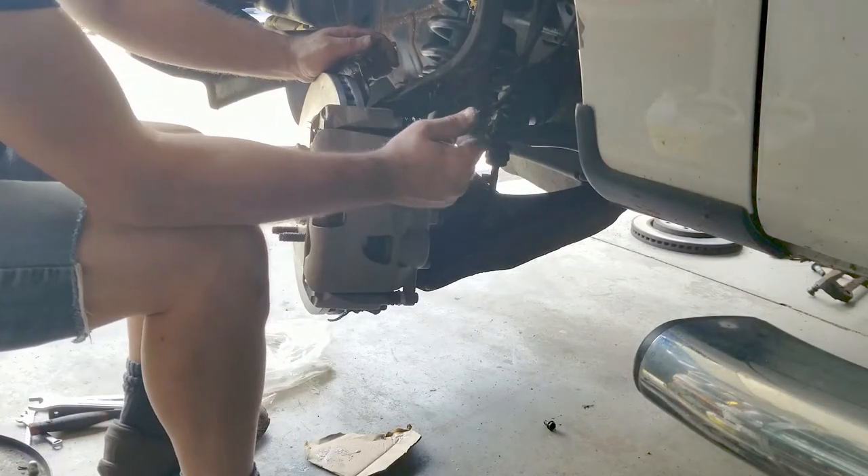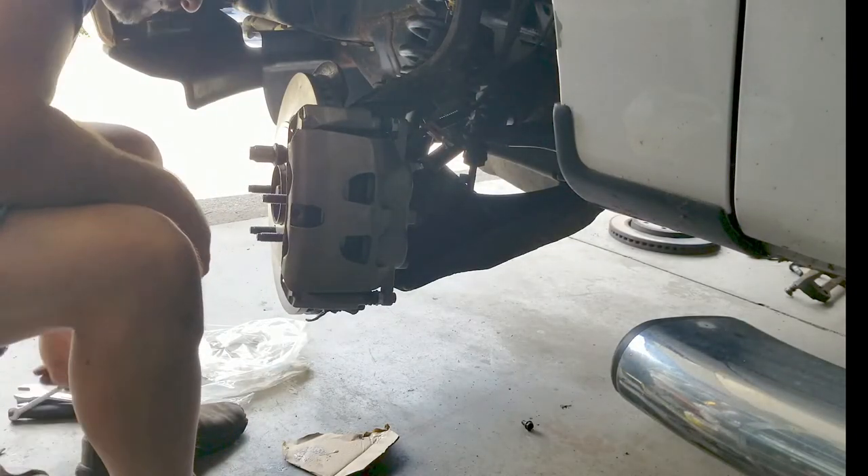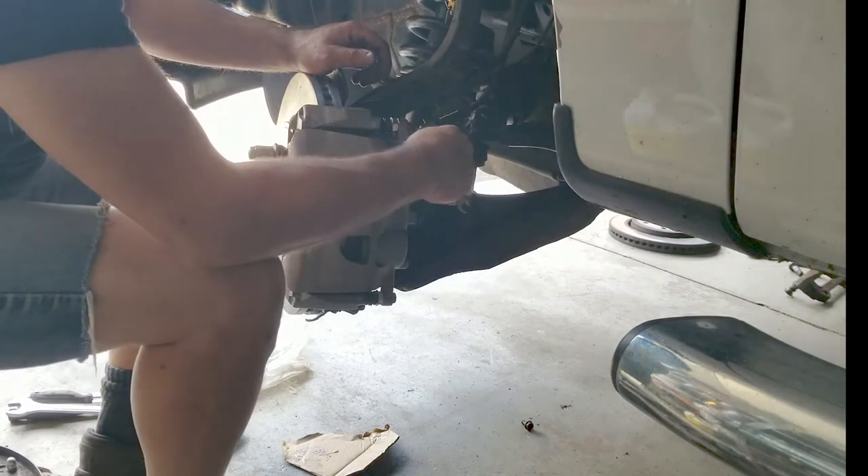Now I'll just do what they call a gravity bleed. I'll just crack open the bleed screw until some fluid comes out.